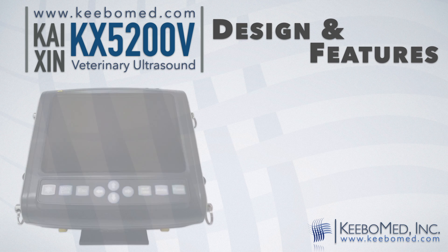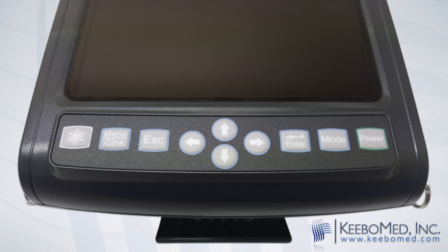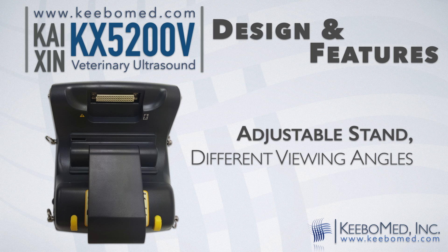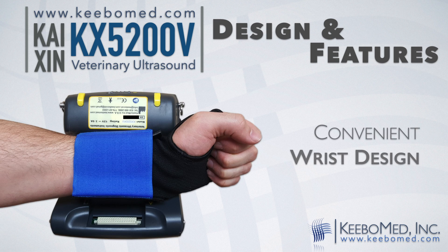It has a simple, easy-to-use keypad. It is small and has a portable design. It can be used on a tabletop using the adjustable stand or it can be conveniently worn on the wrist.